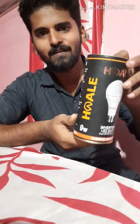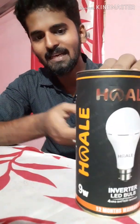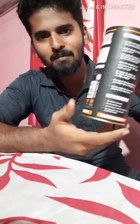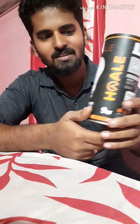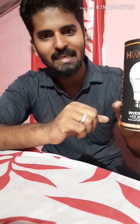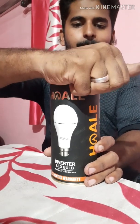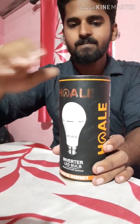Friends, here is our inverter bulb. Here is the box — it is a box, a variety of the new one. It is stylish. Here is the unboxing. I am going to put it in safely — I am going to put it in the bulb.